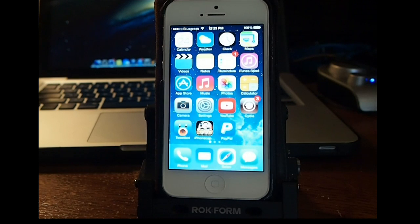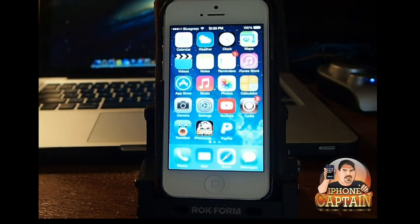Hey YouTube, it's Mitch at iPhoneCaptain. Today we're going to be taking a look at Cydia. I'm sure that if you have jailbroken iOS 7 yet, you have noticed that the Cydia that's there is just the same old Cydia that's been there all along.